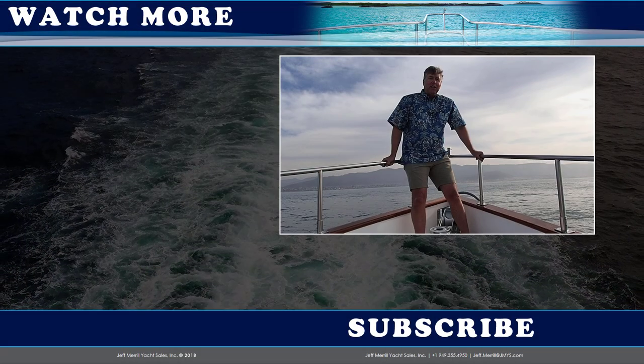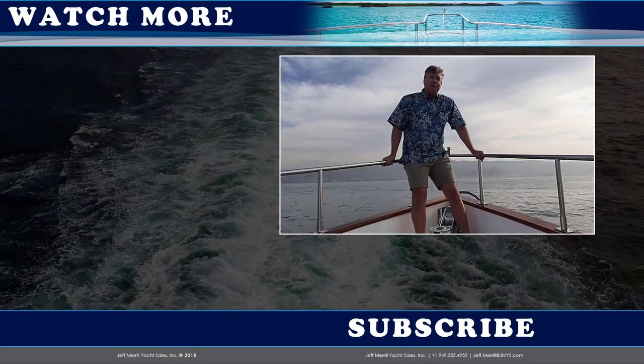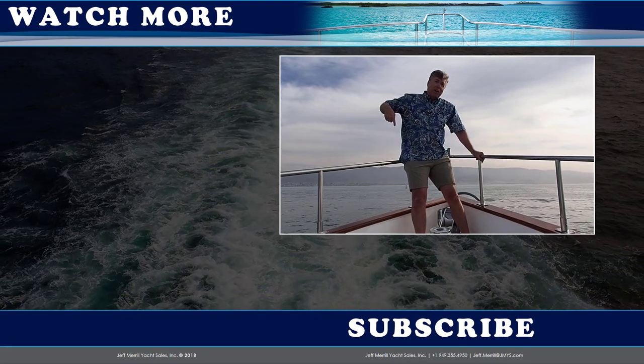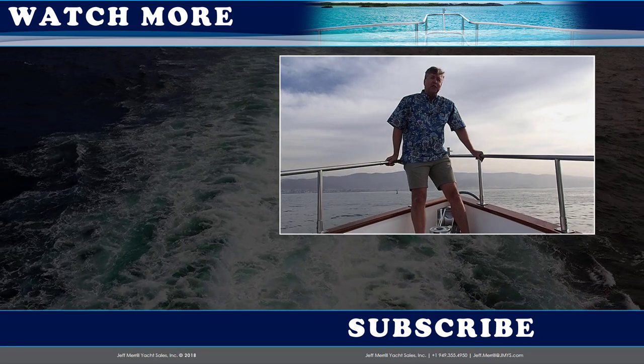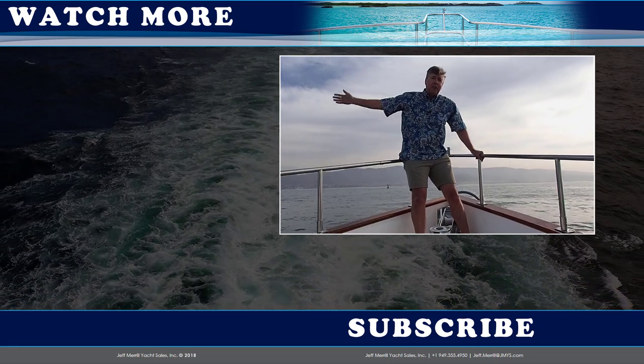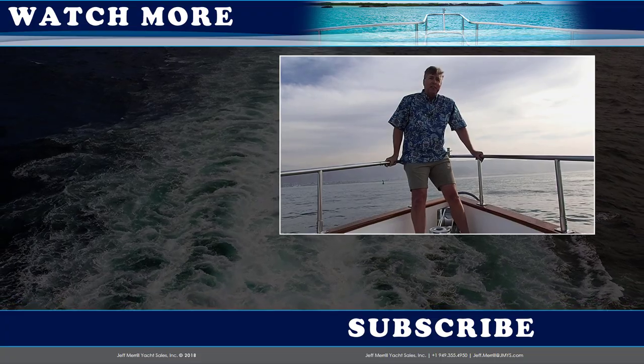Hi trawler fans, thank you for watching the JMYS YouTube video channel. You can subscribe by clicking the button below. If you'd like to watch one of our other listings or check out one of our trawler skills videos, you can click on one of those on the side. Thanks — we hope to see you back here again soon.